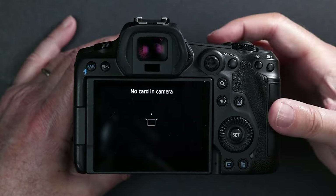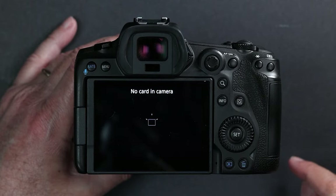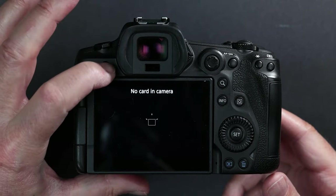So step one is to make sure you're in camera mode. The little M will be right there — make sure you're in manual mode. Step two is go to the menu.